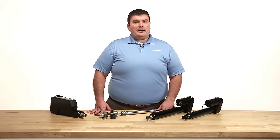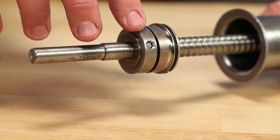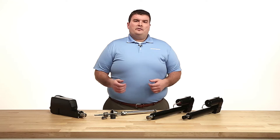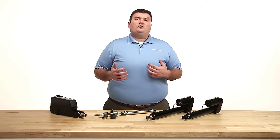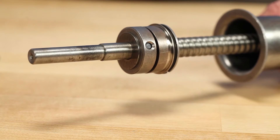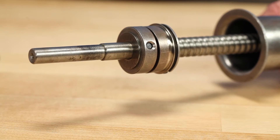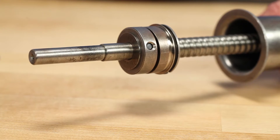Thompson utilizes a wrap spring brake design. The assembly of this design starts with a center hub that is pinned to the ball screw journal. This hub and pin are critical to the design as they must resolve all of the thrust. For example, if the actuator produces 1,000 pounds of thrust force, the hub and pin must be able to resolve 1,000 pounds of thrust in either direction. Each ball screw journal is heat treated to ensure it will hold up for the life of the actuator.